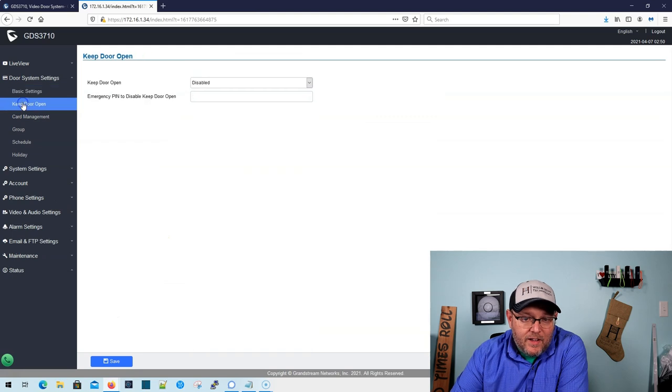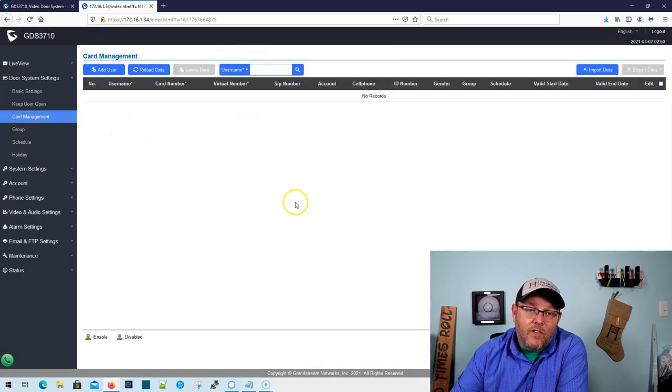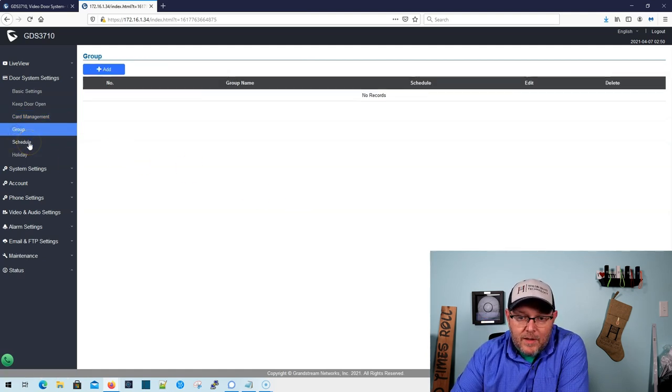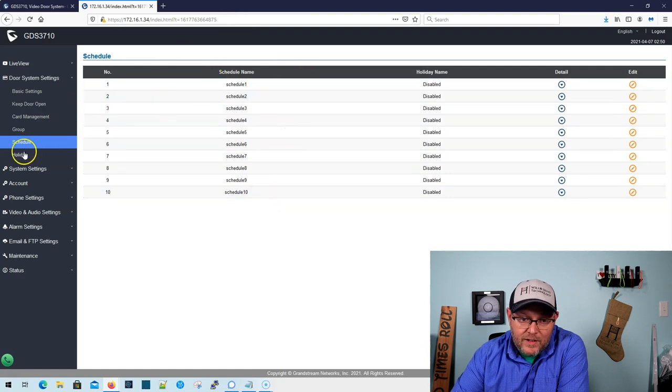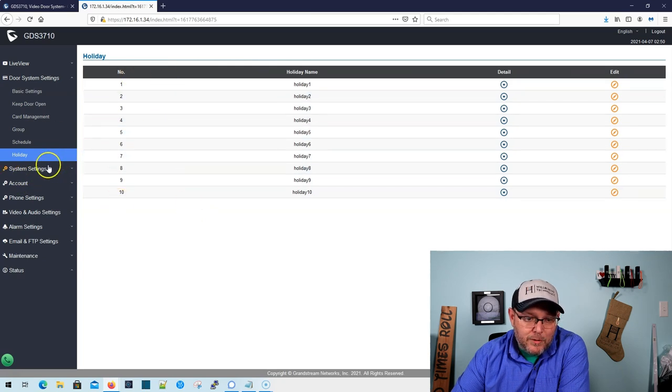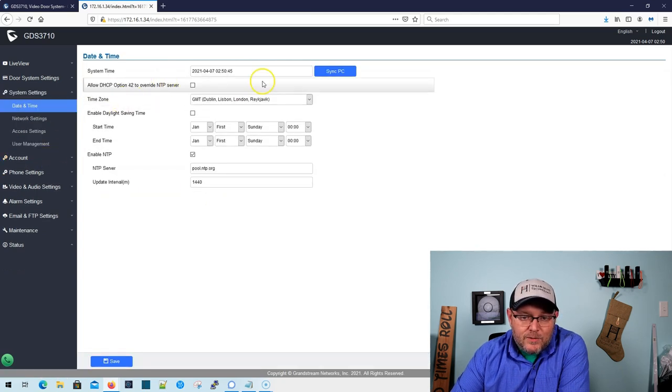Here are the Wiegand settings. Here's our keep door open option, and then you've got an emergency PIN to disable the keep door open. Card management — so all of our users that we have loaded in here. If you want to use this as a time clock, you would load all those folks in there, issuing them a fob, a PIN, or a card. Our group management lets you do scheduling. We can set up our holidays. If you've dealt with PBXs, these options should look pretty familiar.